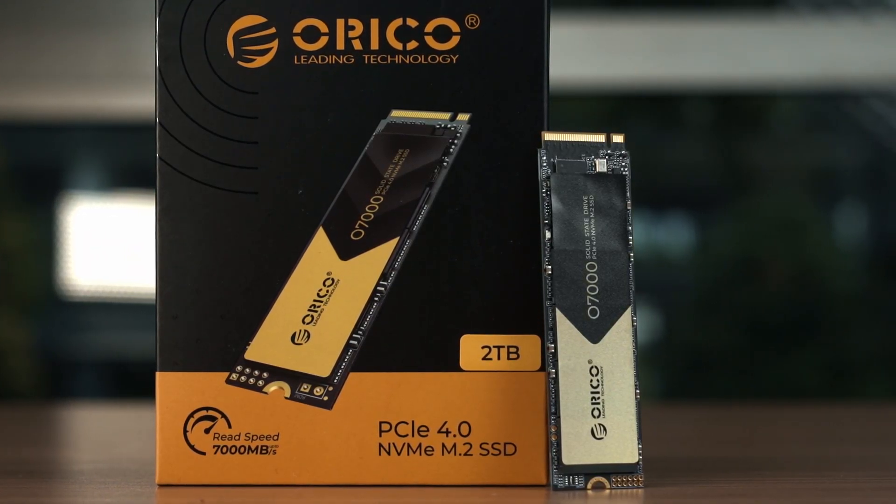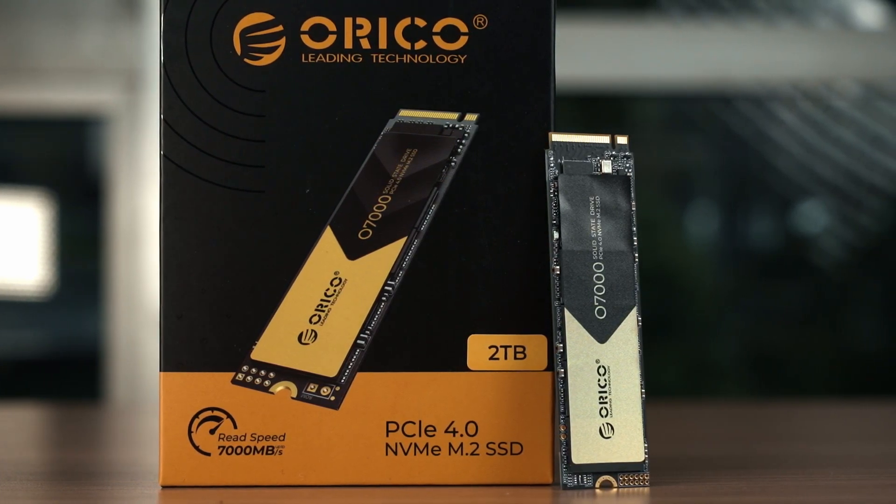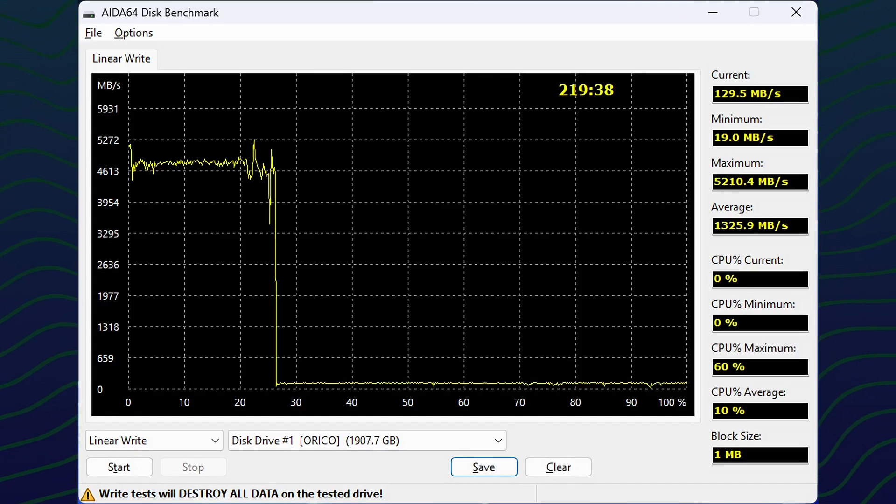Do take note that synthetic tests are unrealistic workloads — in realistic usage the SSD wouldn't reach this level of workload. While the SSD looks great throughout these benchmarks, there is one big flaw: the Orico O7000 is DRAM-less. Without DRAM, the cache will be choked easily and that will affect linear write performance. We used the AIDA64 linear write benchmark, and the graph is honestly what I expected for a DRAM-less SSD.